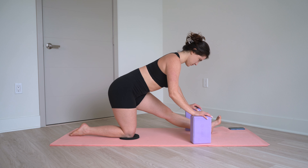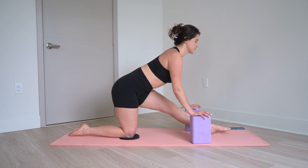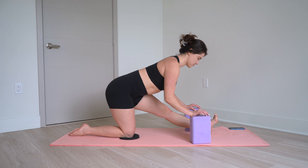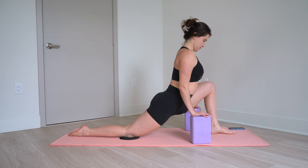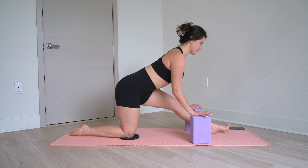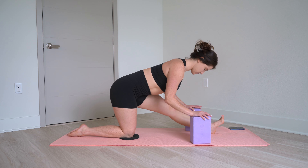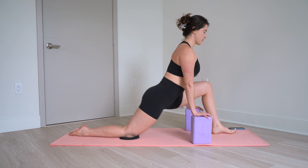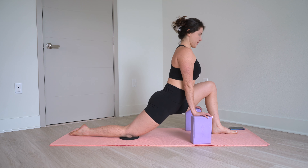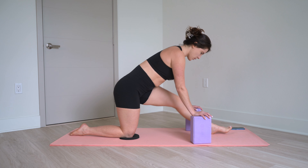Prepare to pick up the pace with these two movements — lunging forwards and backwards for 10, 9, 8, 7, 6, 5, 4, 3, 2, 1.